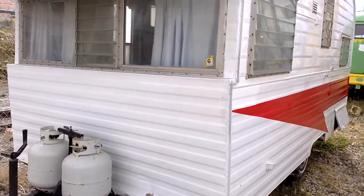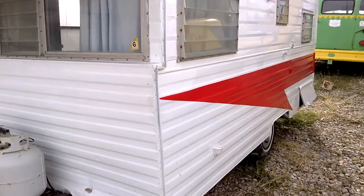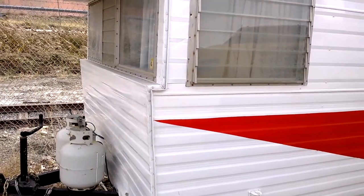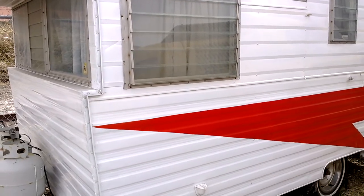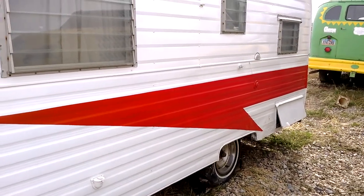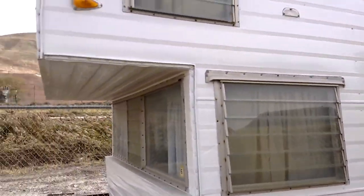It's a little windy so hopefully you can hear me. I'm going to go through this probably in two-minute increments so I can make sure I can get it sent to you in a decent sized file. We're going to go through this and kind of look at it, go over its bumps and bruises.